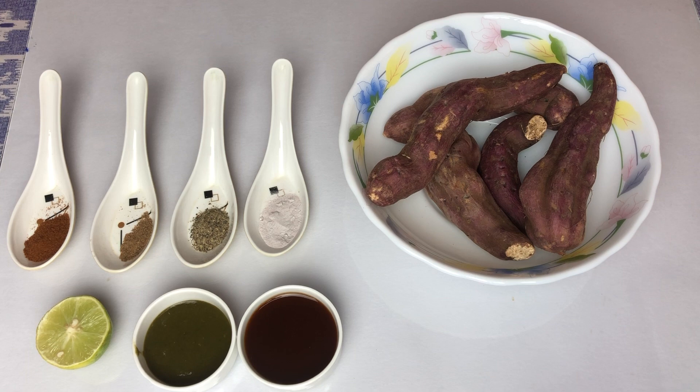Here I have 1.5 kg shakarkand, sweet potatoes. And in addition to this, I have kala namak, kali mirch powder or crushed black pepper, bhunejieera powder, chaat masala, khatti and sweet chutney, and nimbu.